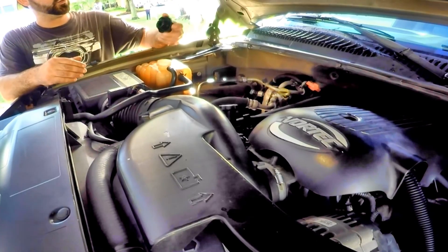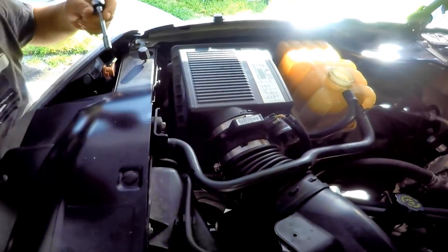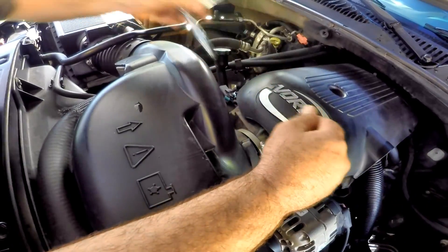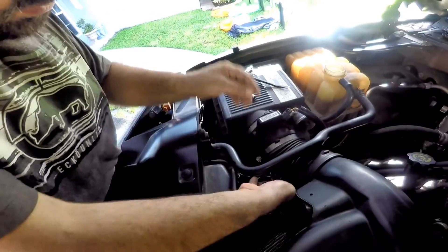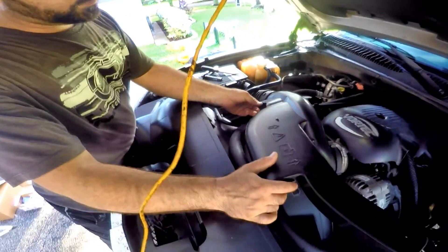We now start taking off the intake using an eight millimeter socket on a ratchet on both sides of the intake, then pull back and lift on the engine side. You can then pull it away from the air filter box and put it aside.